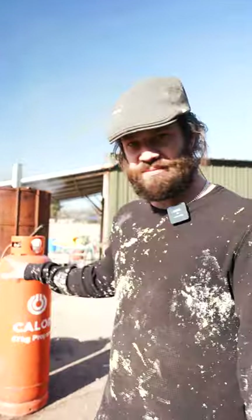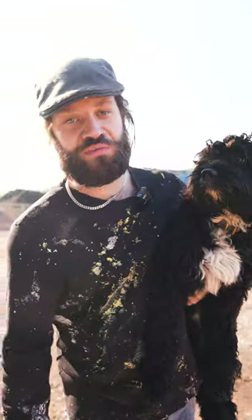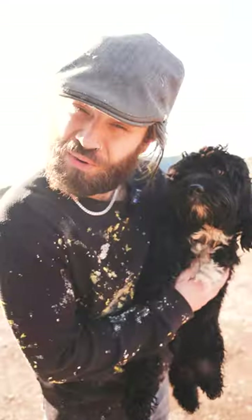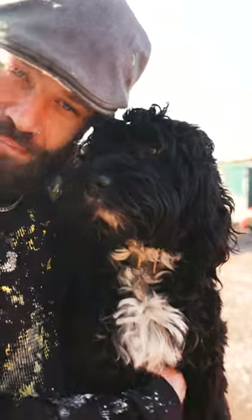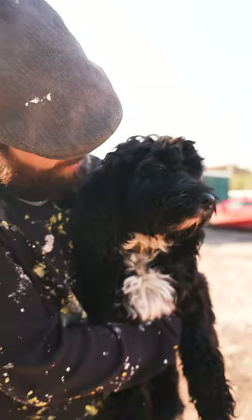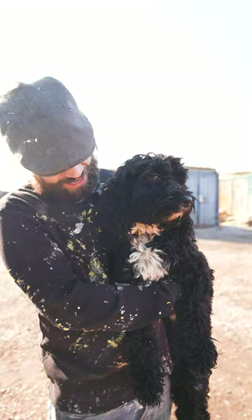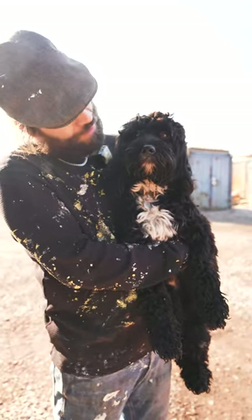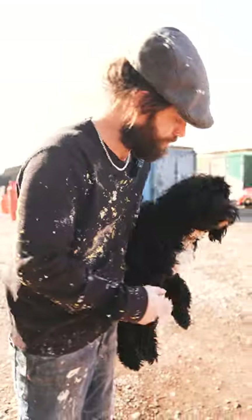This is my furry friend — the new addition to the family. This is Oggy, he's a Cockapoo, a little curly bundle of joy. He's sat here going 'why have you just picked me up, dad?' We love you dearly — be free!